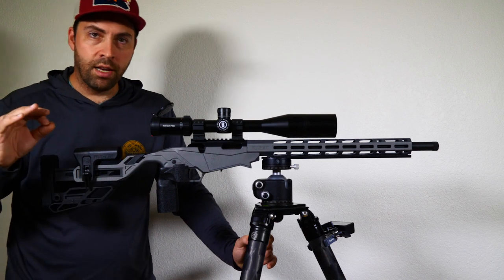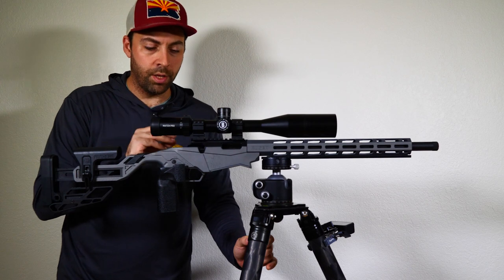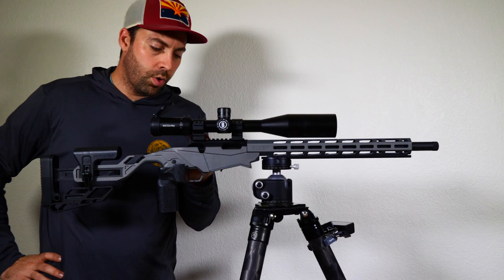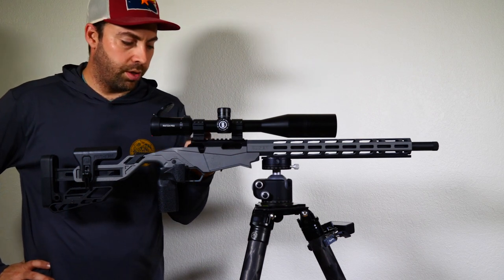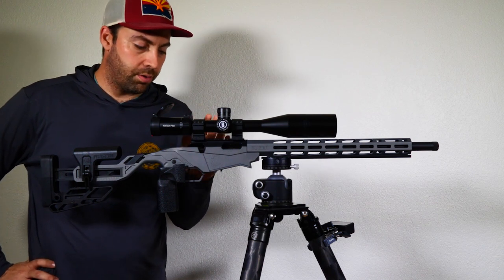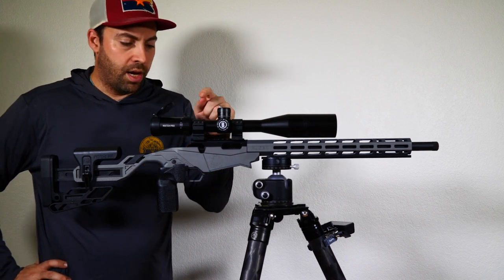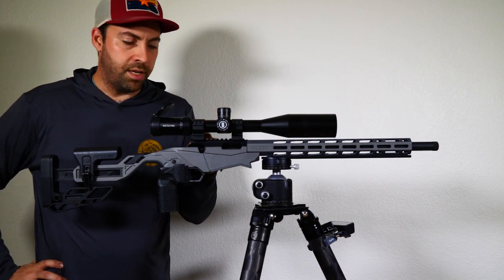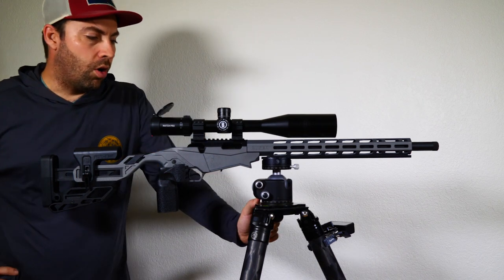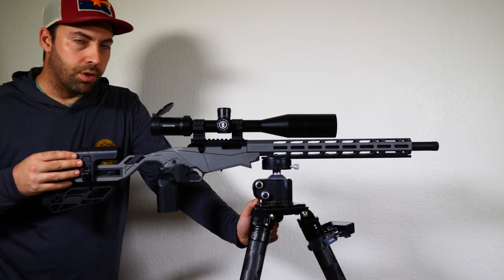Now we torque these down. I cannot stress enough that torque specifications from the manufacturer are extremely important. These are Vortex tactical rings — the clamps onto the Picatinny rail are torqued between 35 and 45 inch pounds for this model, so I went with 40 inch pounds. The top rings are 15 to 18 inch pounds, so I'll do 15. There's not a lot of recoil on 22 rifles, so we wouldn't expect things to shift.